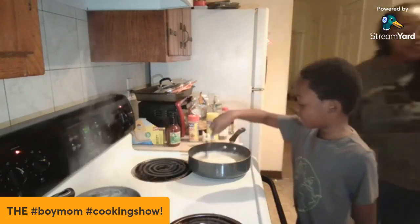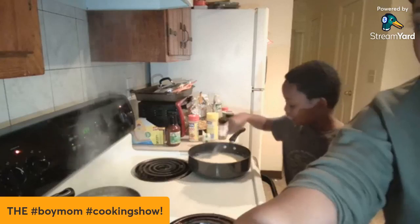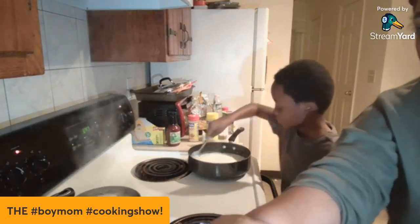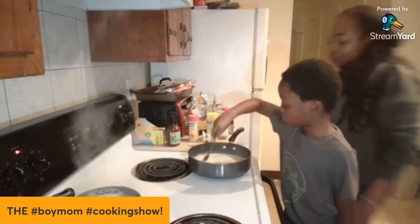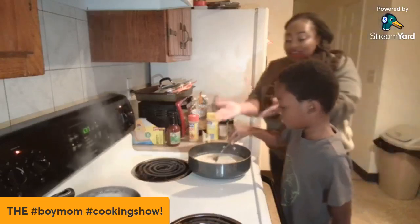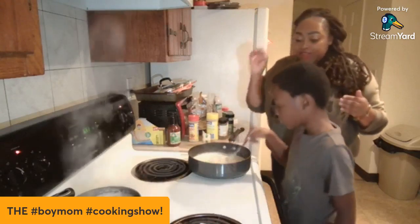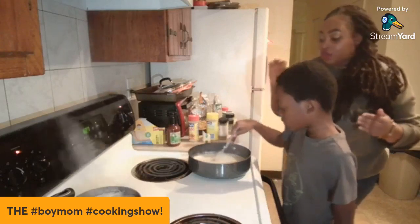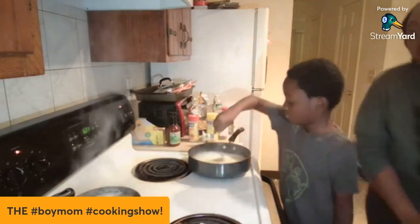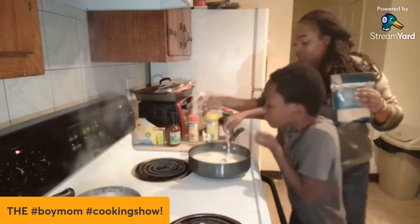Subscribe to my YouTube channel — I'm building it and Legend and I are going to try to do this once a week. It's Kristen Nicole. You can see it's getting hot — we did the heavy cream, we did the seasoning, and now we're heating it so that we can add the parmesan cheese. Three ingredients, that's it — and the pasta will be added after.